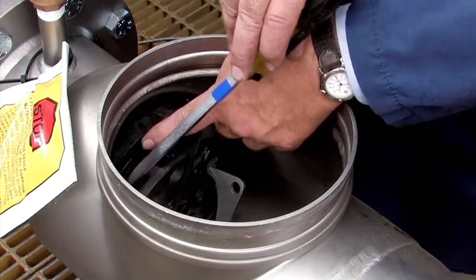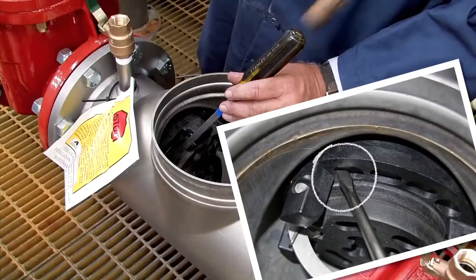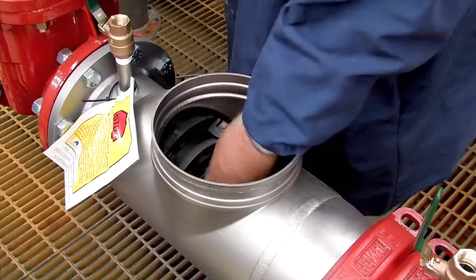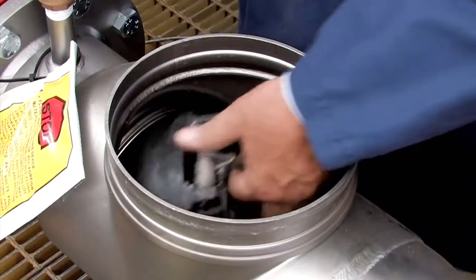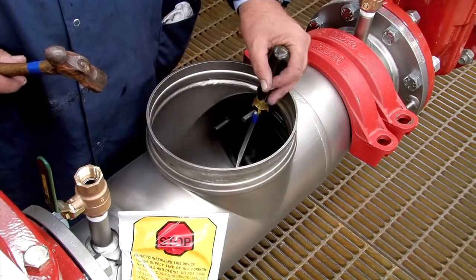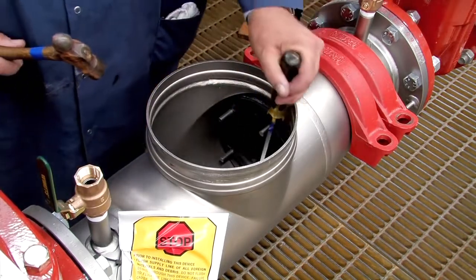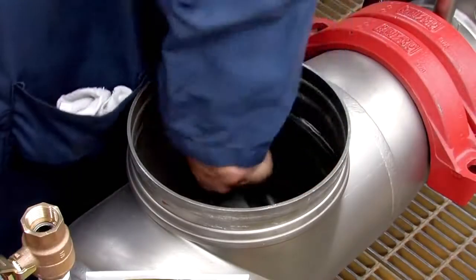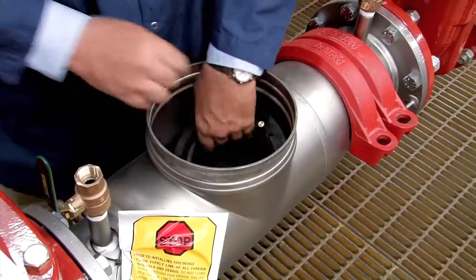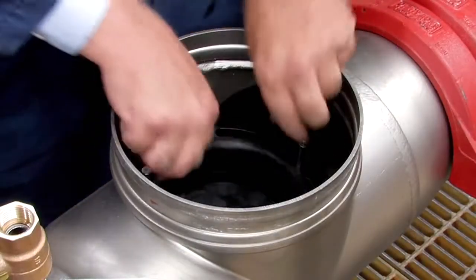If the number 1 check cannot be unthreaded by hand, insert a flat blade screwdriver against the check body and gently loosen it with a rubber mallet or hammer. Finish unthreading by hand. The number 2 check can be loosened by placing a long screwdriver between the studs on the check body and gently applying pressure. Once the check has been unscrewed, orient the cam arm downward and carefully lift it through the opening.